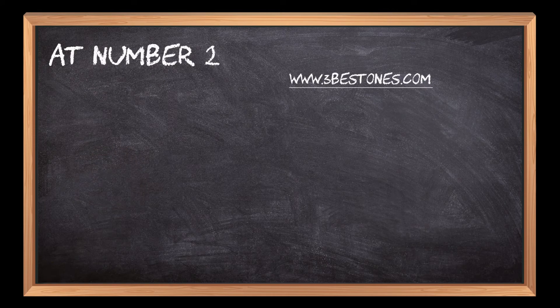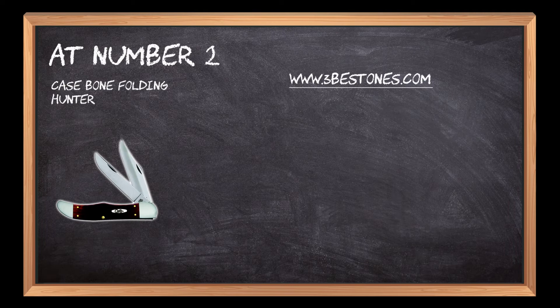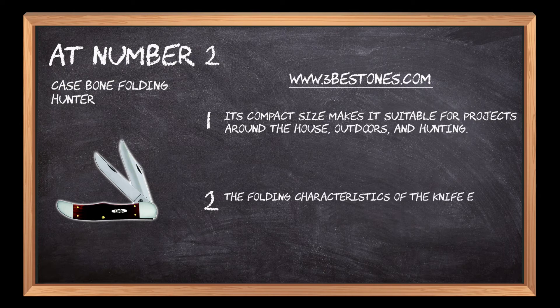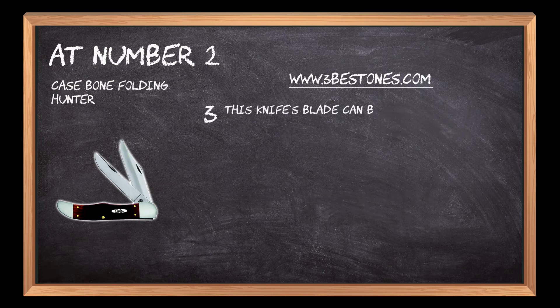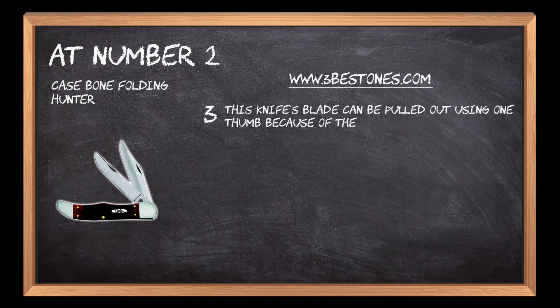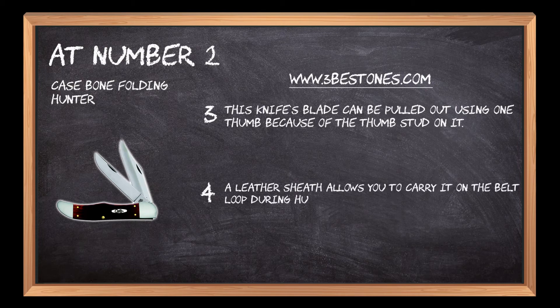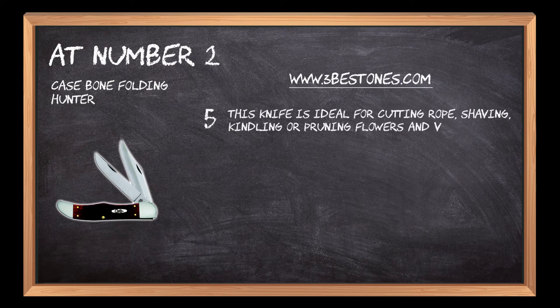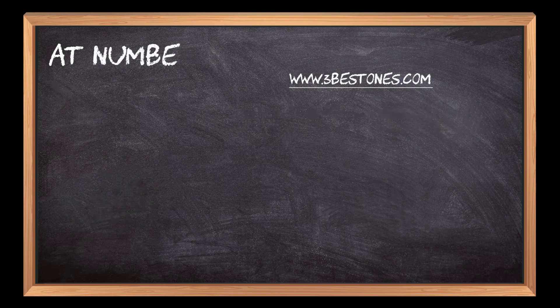At number 2: the Case Bone Folding Hunter. Its compact size makes it suitable for projects around the house, outdoors, and hunting. The folding characteristics of the knife ensure easy storage and security. This knife's blade can be pulled out using one thumb because of the thumb stud on it. A leather sheath allows you to carry it on the belt loop during hunting. This knife is ideal for cutting rope, shaving, kindling, or pruning flowers and vegetables in the garden.